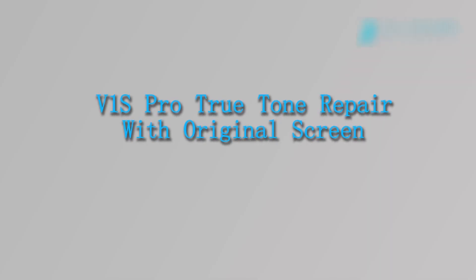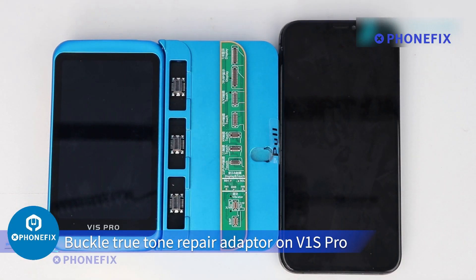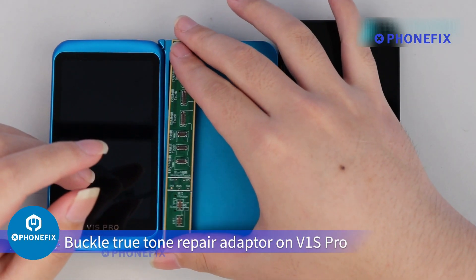V1S Pro True Tone Repair with Original Screen. Step 1: Reading Original Screen Data. Buckle the True Tone Repair Adapter on V1S Pro.